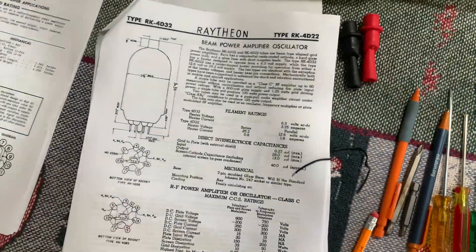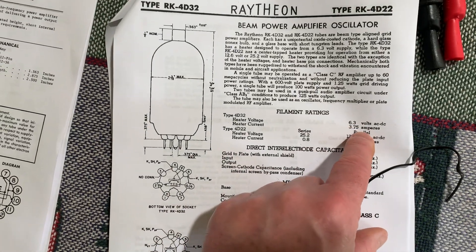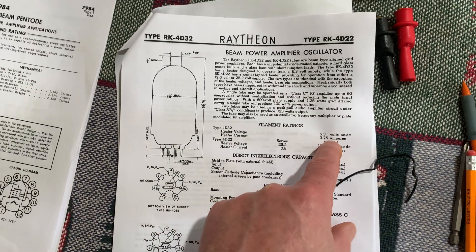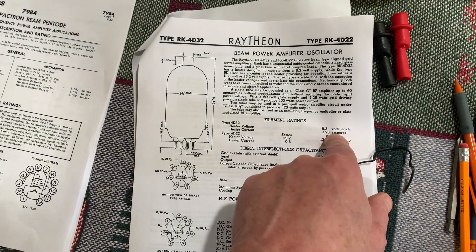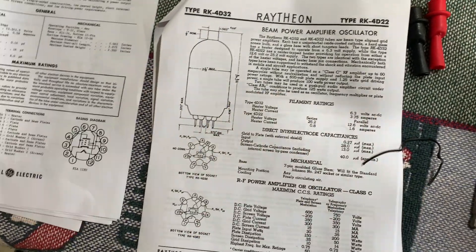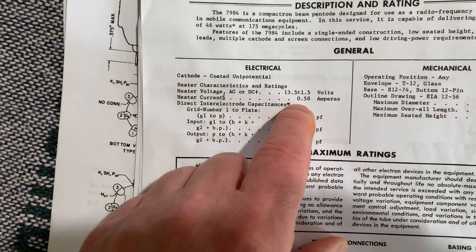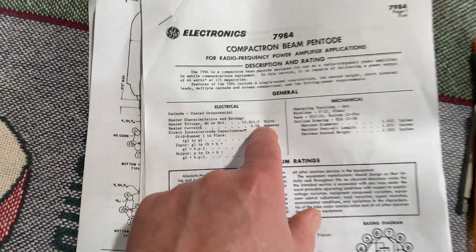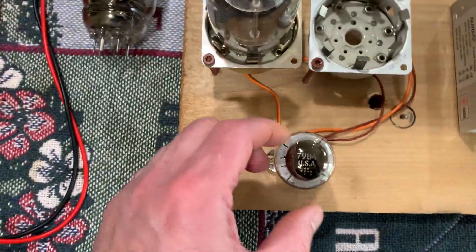The 4D32s draw 3.75 amps. So if you divide that by two for putting them in series, it's 1.875 amps. And then the compactron draws 0.58 amps, which is 580 milliamps.